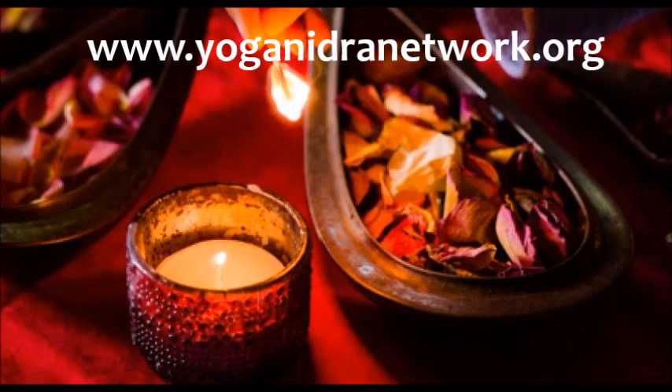Sending love and attention to the breath, and love and attention to the whole area of the yoni — the vagina, the cervix, the womb, the whole landscape of the yoni. The next time the in-breath comes, resting the attention at the breath, breathing in and out there.